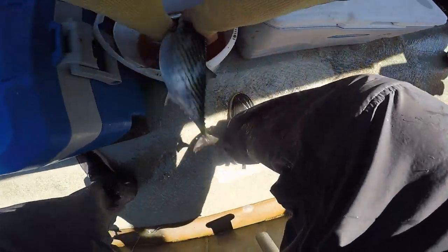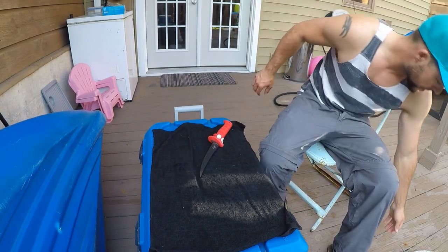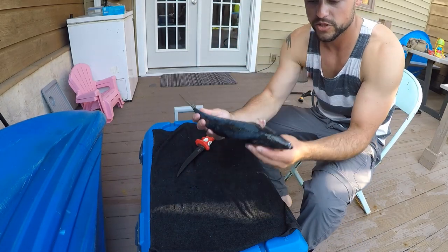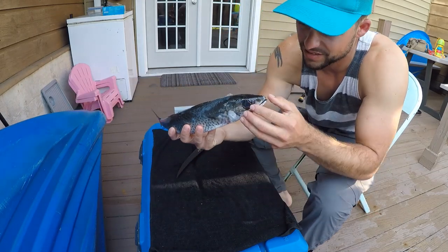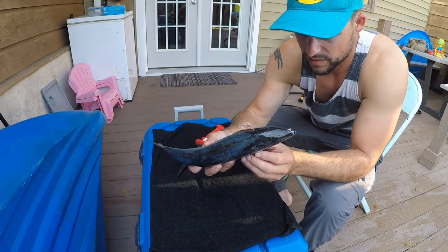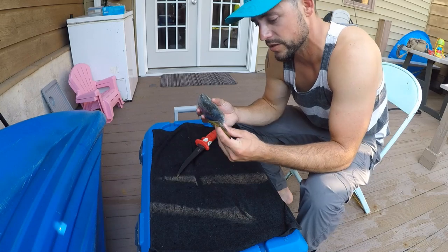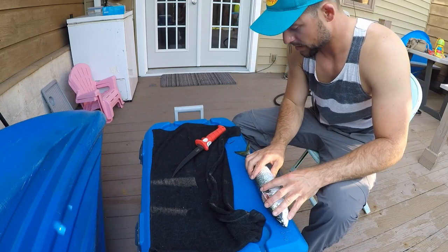That's a nice one there man. This is a chub mackerel — this is a new species for me. Check out the eye on that thing. No teeth. You can tell it's a very ocean-going fish, it's a pelagic fish. This is kind of a small one, 15 inches.